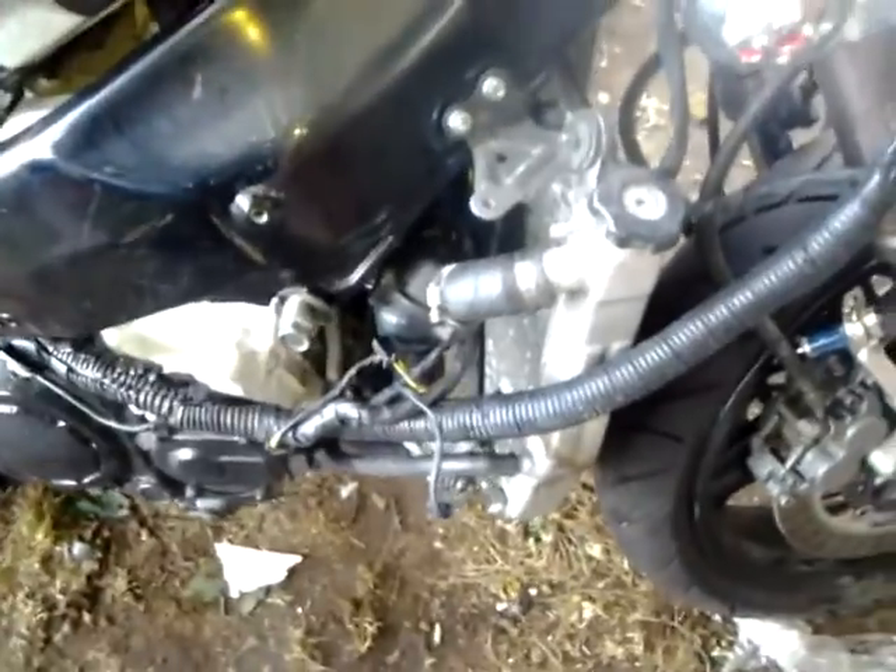I also installed the radiator. Finally got the radiator on. I had to build a few custom brackets here and on the other side. Like I said in the first video, this bike was in an accident, so the brackets were pretty bent up. I had to improvise. It's held on, pretty tight, pretty sturdy — I don't see these things coming off. So that's a plus.